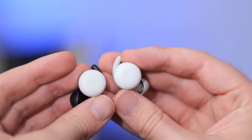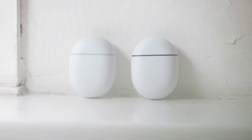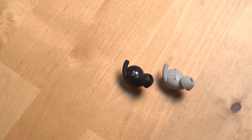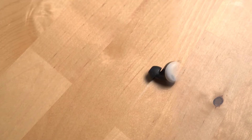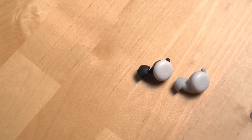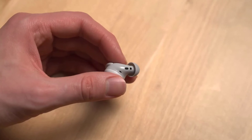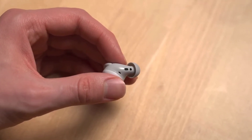Listeners who enjoy spoken word content will appreciate the Pixel Buds A-Series' under-emphasized bass response, which yields much clearer vocal reproduction. If you are exercising or just enjoy more of a bass-heavy sound, then take a minute to enable the bass boost response in the Pixel Buds app.